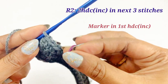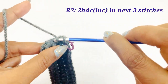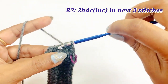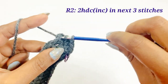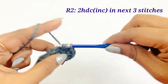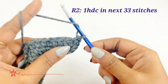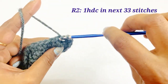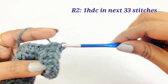Place a marker in the first half double crochet increase. Into the next chain work two half double crochet increases — first and second — and again into the third stitch work two half double crochet increases. After completing the two half double crochets in three stitches, there will be six half double crochets. From the next chain, work one half double crochet into the next 33 stitches — count and work until you reach the 33rd stitch.